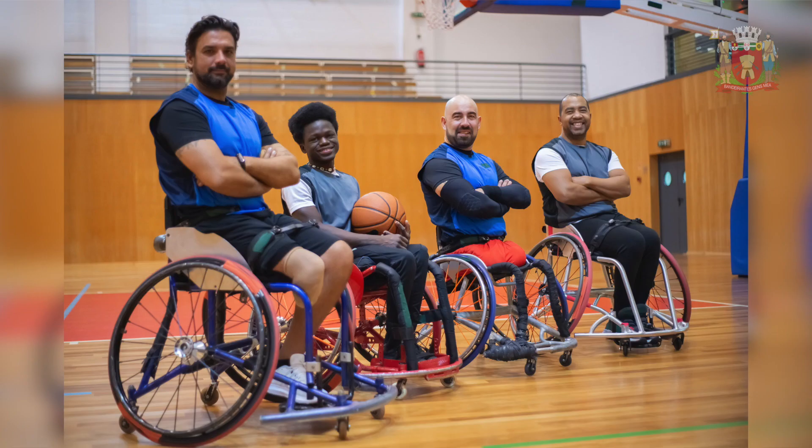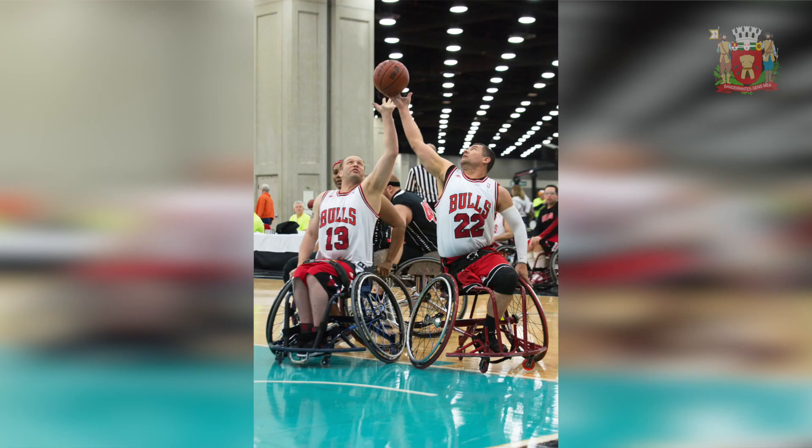O basquete em cadeira de rodas foi praticado inicialmente por ex-soldados do exército americano que saíram feridos da Segunda Guerra Mundial. Essa modalidade esportiva é uma adaptação do basquete tradicional, praticada por atletas que tenham dificuldades ou estejam impossibilitados de realizar algum movimento com os membros inferiores.